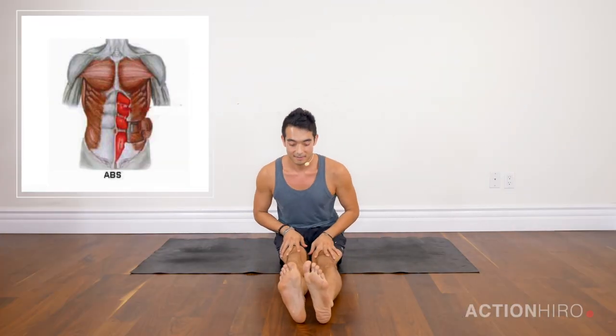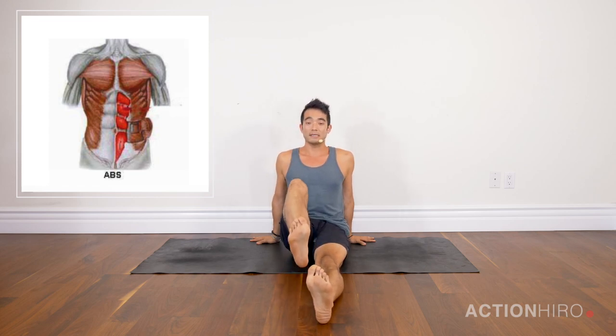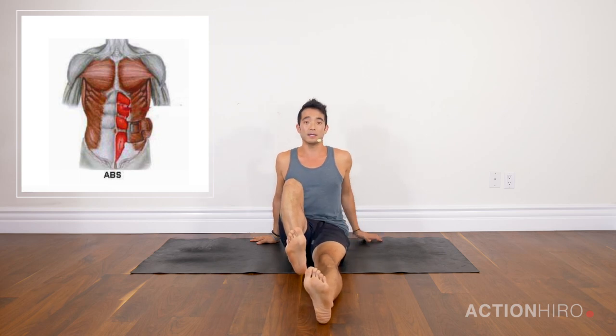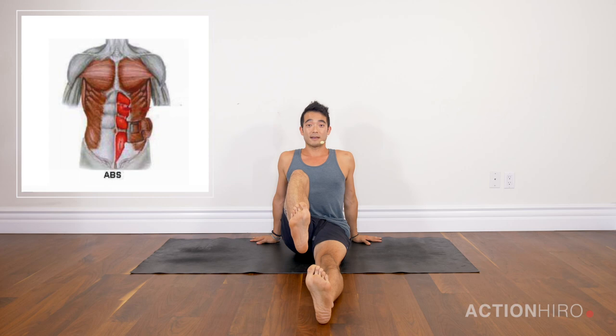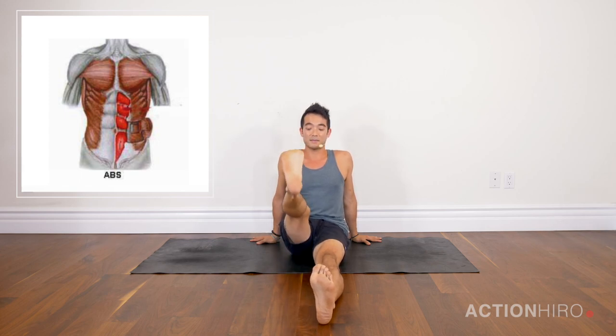Let's start out with legs out in front of us, legs straight, spine straight — just like before. Use your hands down onto the ground to help you keep a nice straight spine. First exercise: we're going to draw the knee in towards our chest as tight as we can, again with a straight spine, and this time we're going to start to kick the leg up as high as you can go and back in. Lift the leg up, getting into the hamstrings.